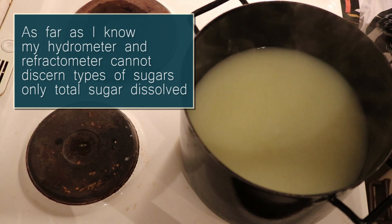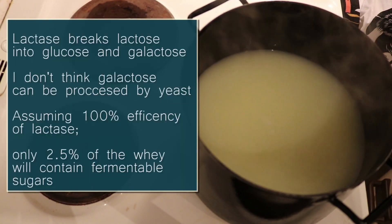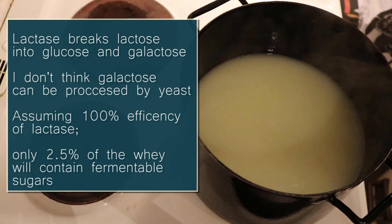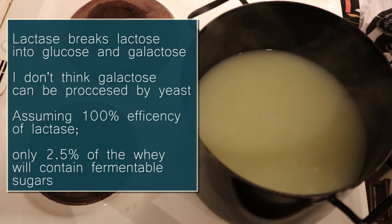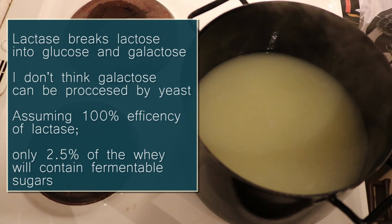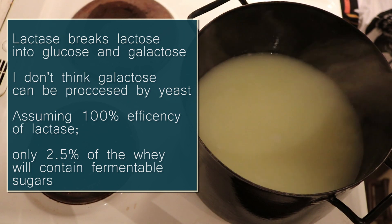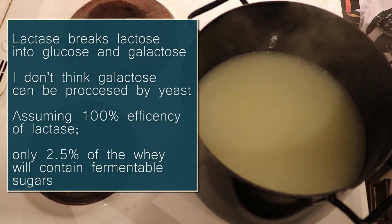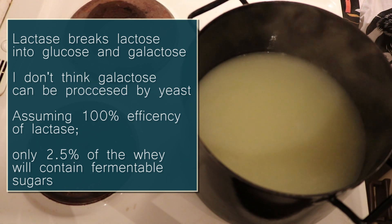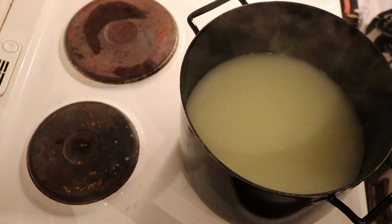Assuming that all of the lactose was broken down into simpler sugars, we still kind of have a small problem, which is that the lactose concentration of milk and also our whey is very low — it's around five percent. So even if we got a hundred percent conversion from lactose to simple sugars we would still have a very weak drink, and these processes are not going to be a hundred percent efficient, especially because I don't know what I'm doing. To fix this, I didn't want to add extra sugar to the whey.